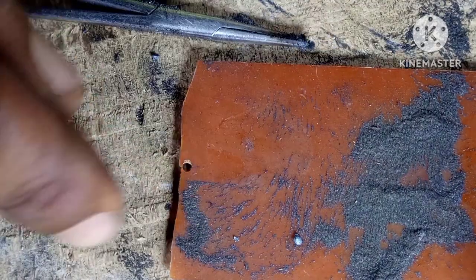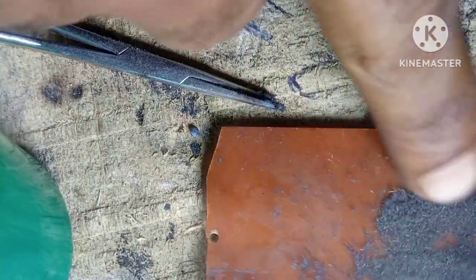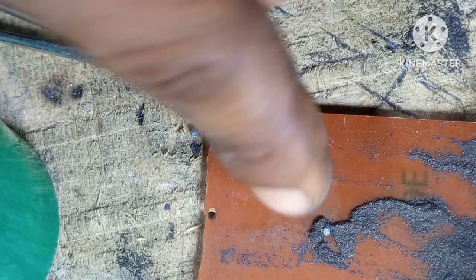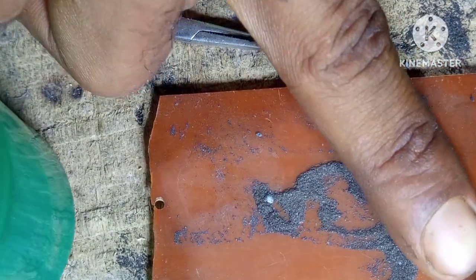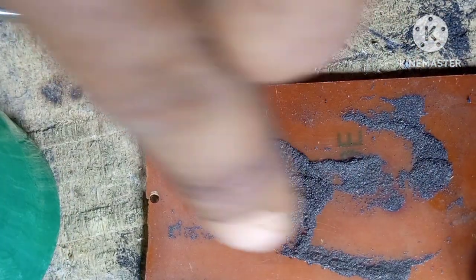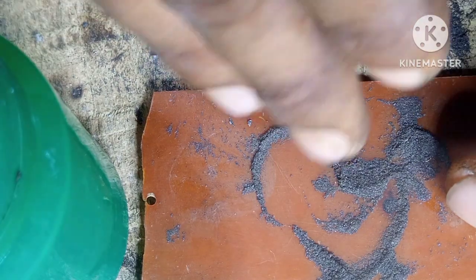You know, there's a machine where they just pour a layer of iron particles or iron dust — I'm not sure exactly what material — and then inside the machine there's a laser that moves according to what you want to output. It just draws a pattern and fuses the first layer. Then the machine pours another layer of the material and keeps on welding and welding until the object gets bigger.